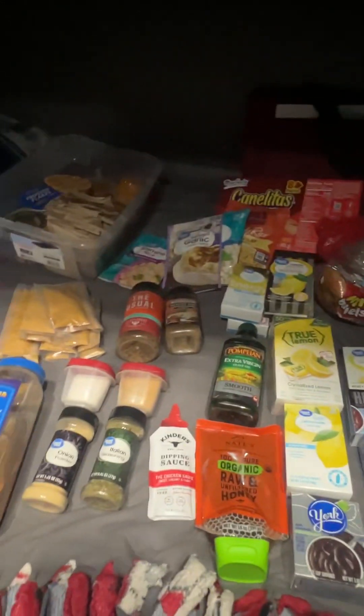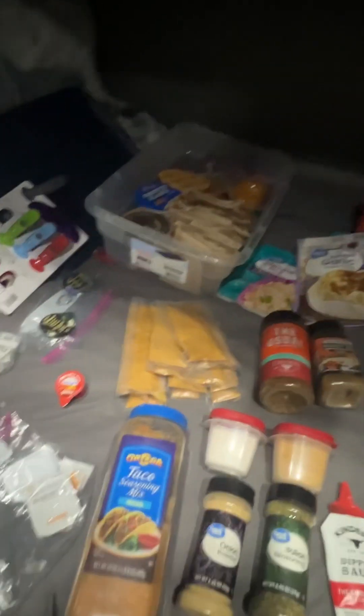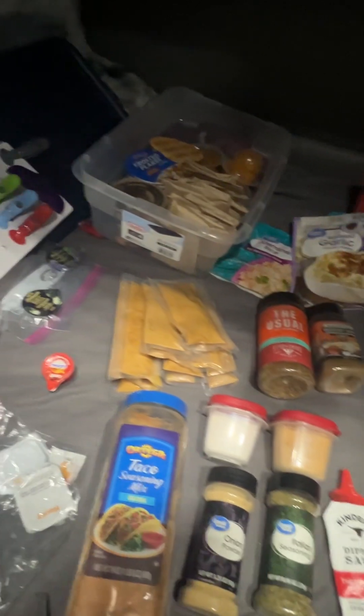I try to have a variety of things so that I'm never tempted to eat the garbage that's at the truck stops, because I don't eat that crap. I don't know what's in it. I can't stand that stuff — it's just not healthy for you. The diners, all of that — no thank you.